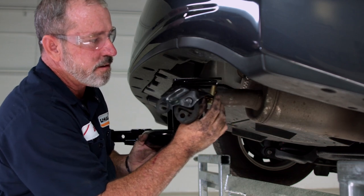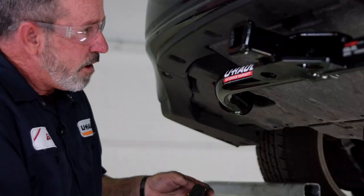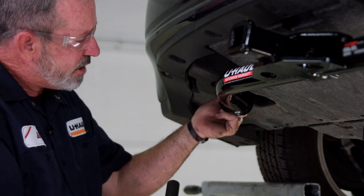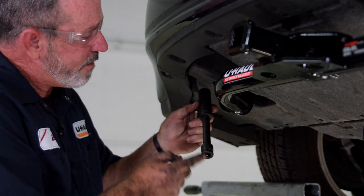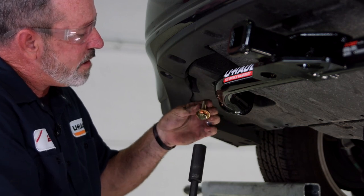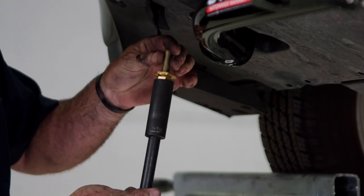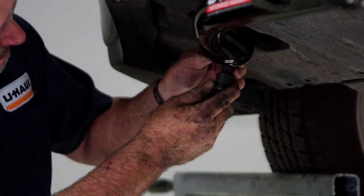We'll get it up into place. Now that we have the passenger side secured, we'll go ahead and go over to the driver's side. It's a really tight space in here, so I'm going to be using a five-inch extension and 19 millimeter socket. I'm going to take our 12 millimeter bolt with a conical tooth washer, teeth facing up — it'll be contacting the hitch. I'll drop it in the socket, raise up, and spin until I catch the weld nut.